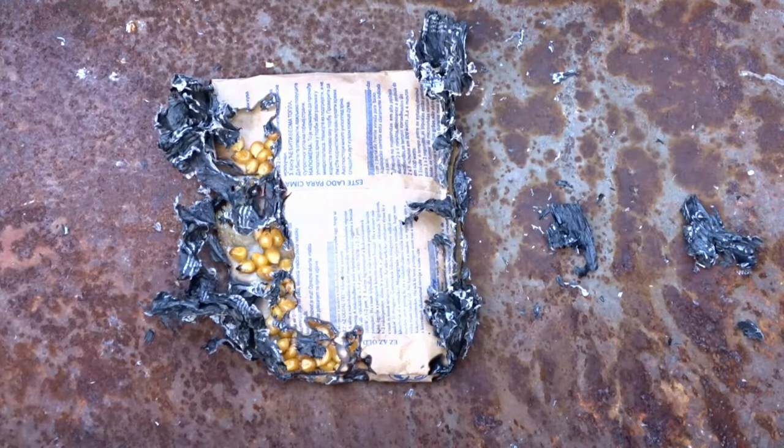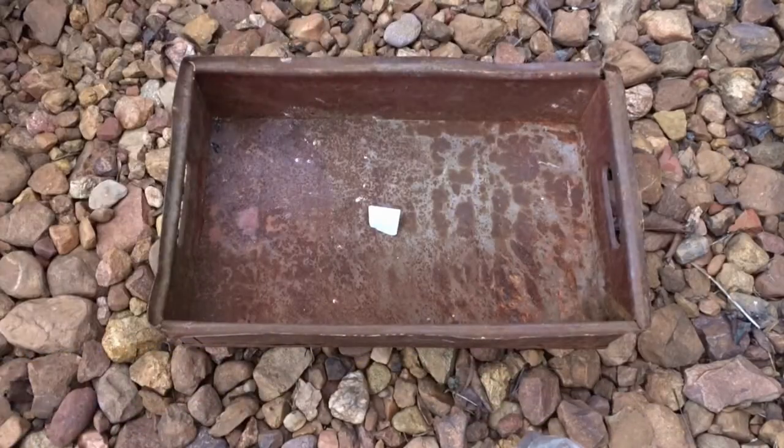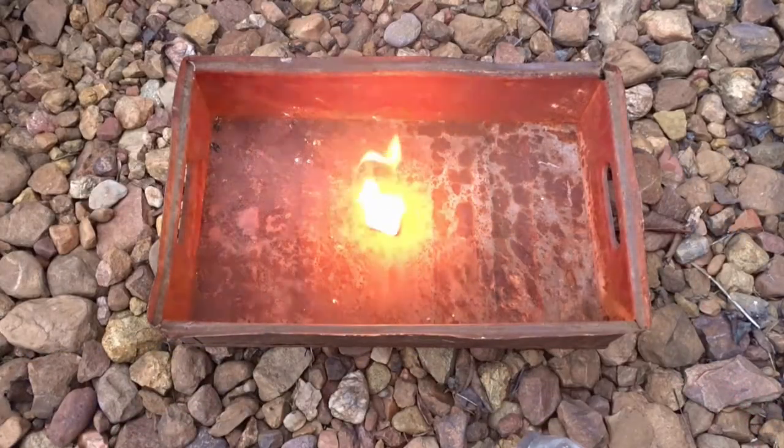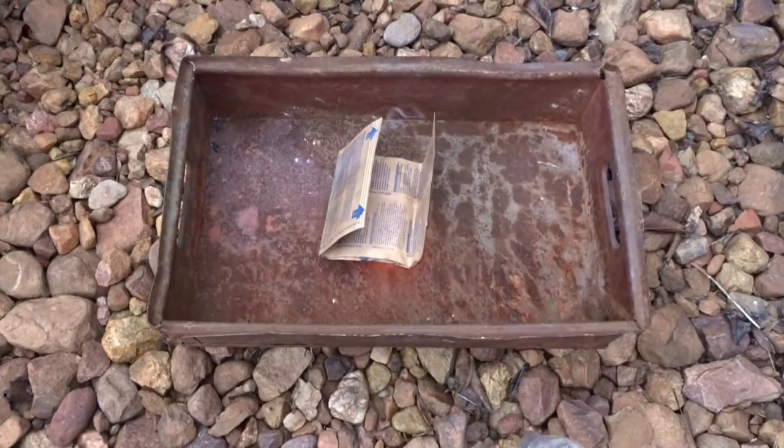The packet is made of fireproof paper. I even tried to put a fire starter cube, but the results were the same.